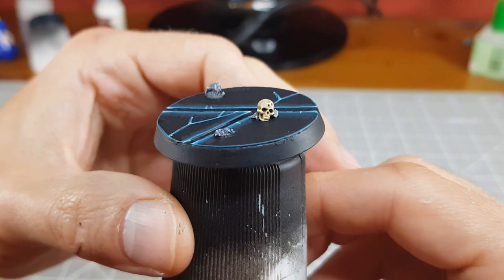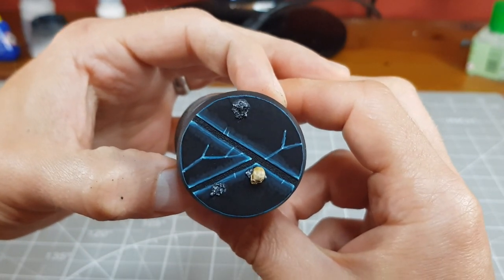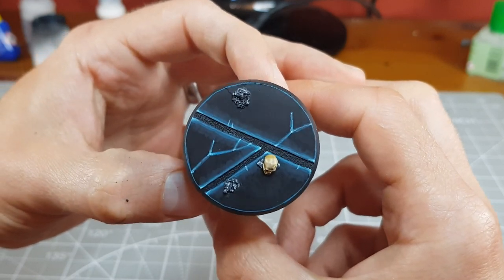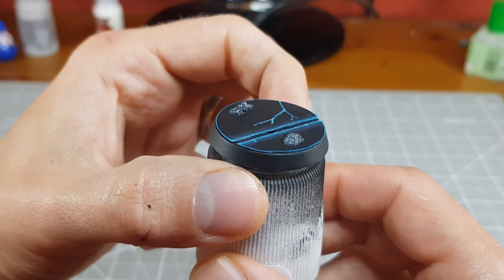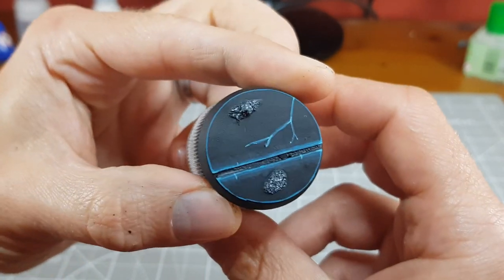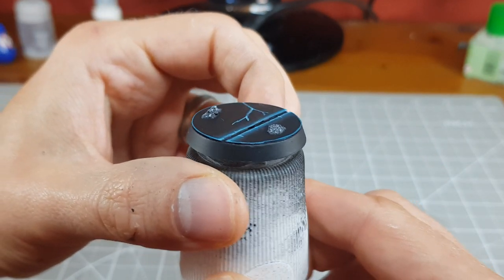With the rest of the details painted we now have some pretty nice looking bases made with a simple method that can easily be adapted to a theme of your choosing. In addition to the environment shown in this video I could see industrial bases or alien ships with vibrant colours coming out nicely too. Do you have any other ideas of how this simple method could be adapted? If so let me know with a comment — I'd love to hear them.